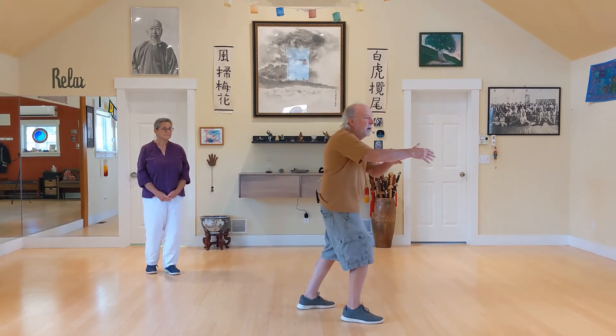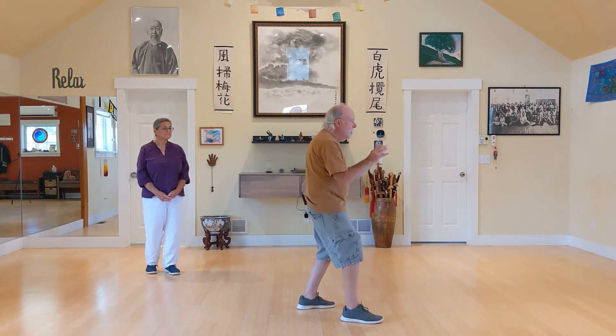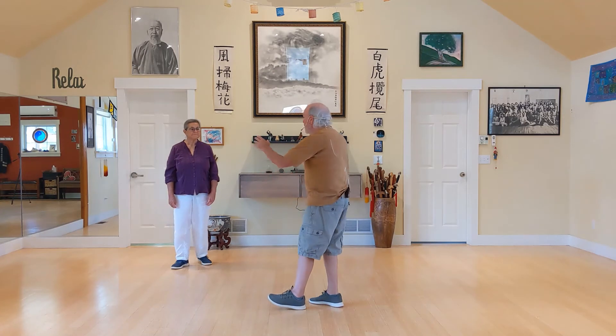I'm going to show you another form sequence — this will be the last one we teach you before we start stringing it together. Your morning practice should be: do the animals, then work through each of the form sequences we've taught you — the ward off, Grasp Sparrow's Tail, and then the one I'm about to show you, which is brush knee, play guitar, brush knee. Do the opening move in three sets of three. That'll give you a nice chance to review everything and will take between 10 and 15 minutes. Starting next week, we'll start linking these things together, and then you'll have what starts to make up the Tai Chi form.